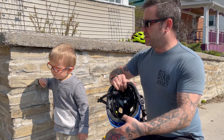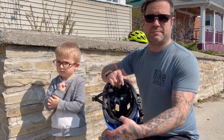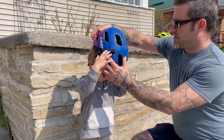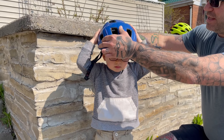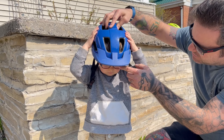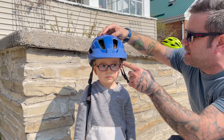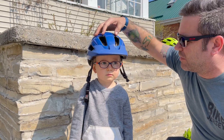When putting the helmet on, we're gonna pull this back. Then we're gonna slide it on the head, making sure that it's on the forehead first — we want to make sure that it's in contact with the forehead, not just his hair in the front.